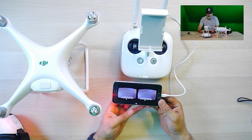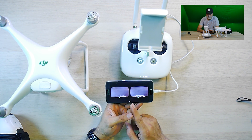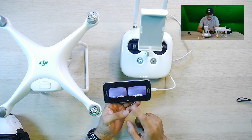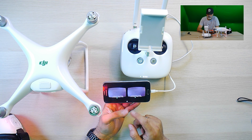Also, a little information you get on screen: you get altitude, you get distance, you get speed, you get satellites, you get battery, and you also get direction — 100%.